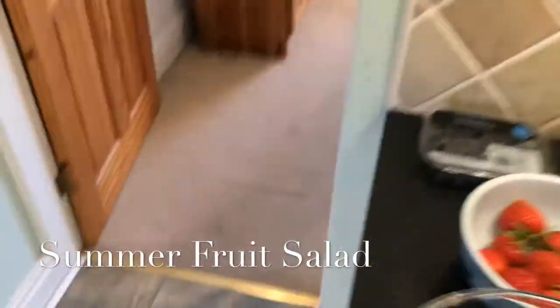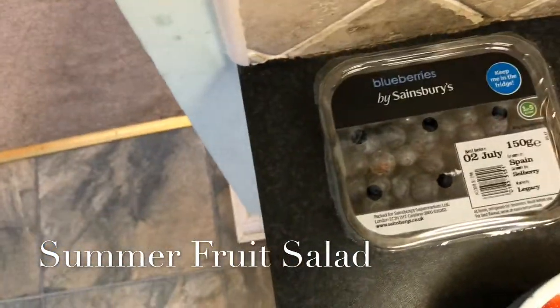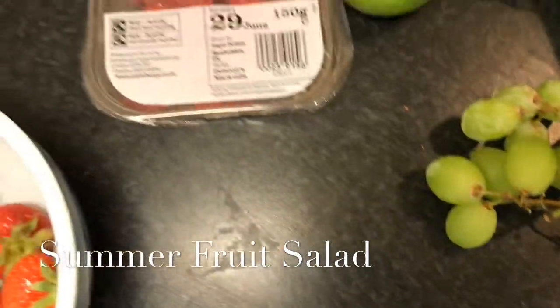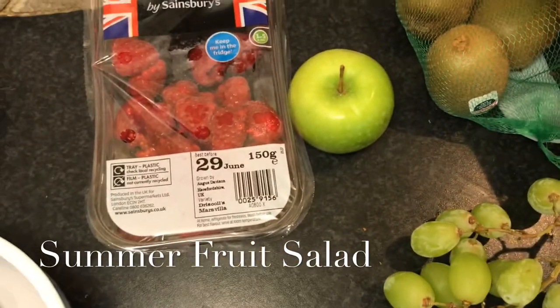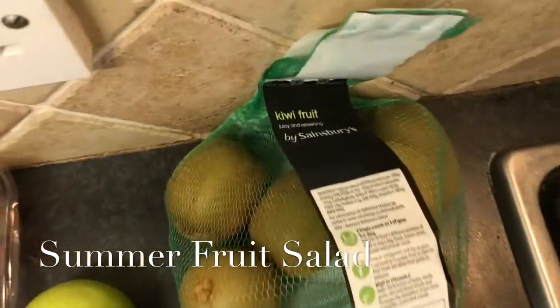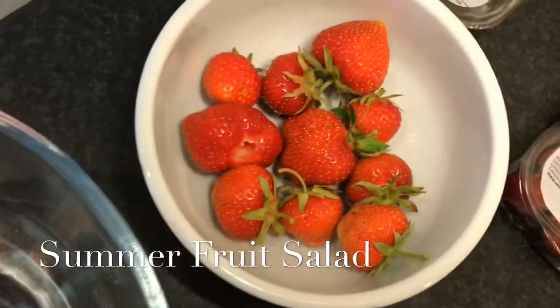The fruit I'm going to put in today are blueberries from Sainsbury's, raspberries from Sainsbury's, a few grapes that are left. Apple — but I'm also trying to make apple crumble so I don't want to use too much. Kiwi from Sainsbury's, and strawberries from our garden.